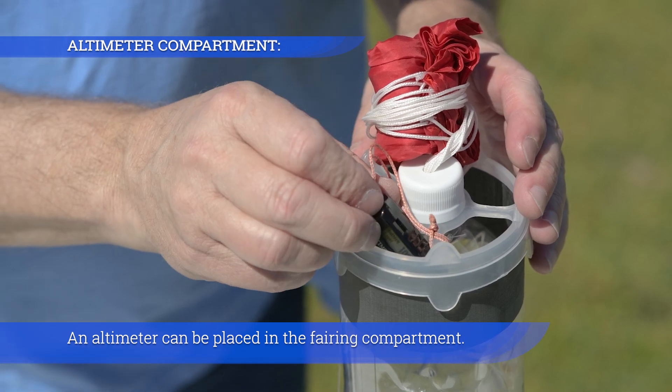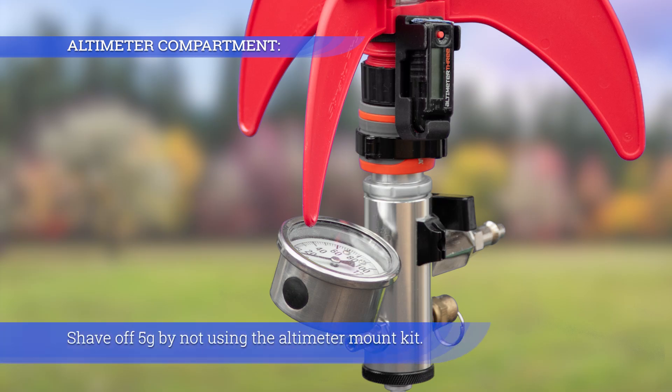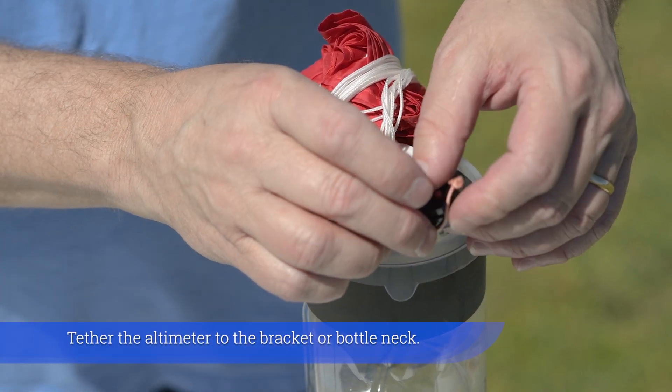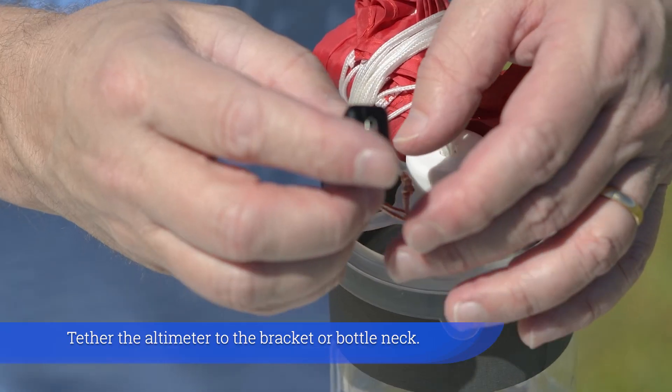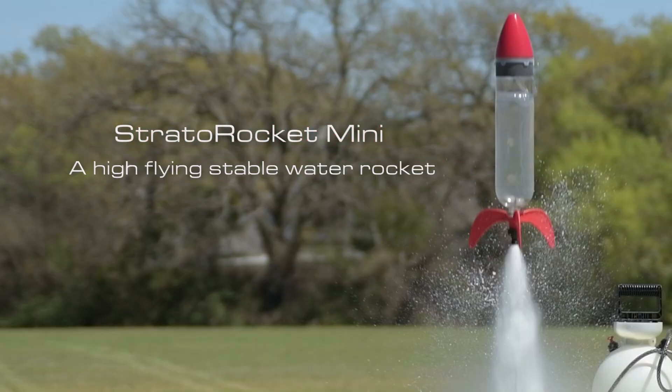An altimeter can be placed in the fairing compartment. Shave off 5 grams by not using the altimeter mount kit, and tether the altimeter to the bracket or bottleneck. Stratto Rocket Mini — a high-flying stable water rocket.